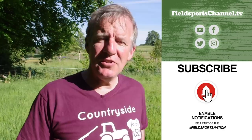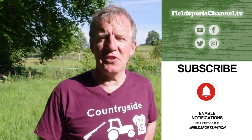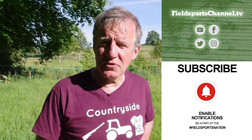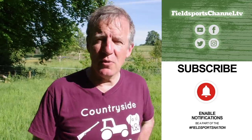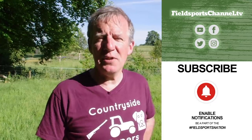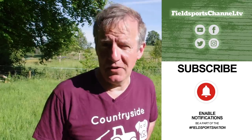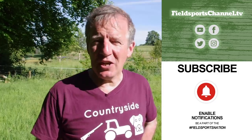Well, that's it for this week. Please visit fieldsportschannel.tv to catch up on news, like us on Instagram and Facebook, follow us on Twitter, subscribe on YouTube, and register your email for show updates. Fieldsports Britain is out at 7pm UK time every Wednesday. You can also back us — follow the links to the Fieldsports Nation to find out how to join our merry band of 500 members and the perks that come with that. I'll see you next week — good hunting, good shooting, good fishing, and goodbye.